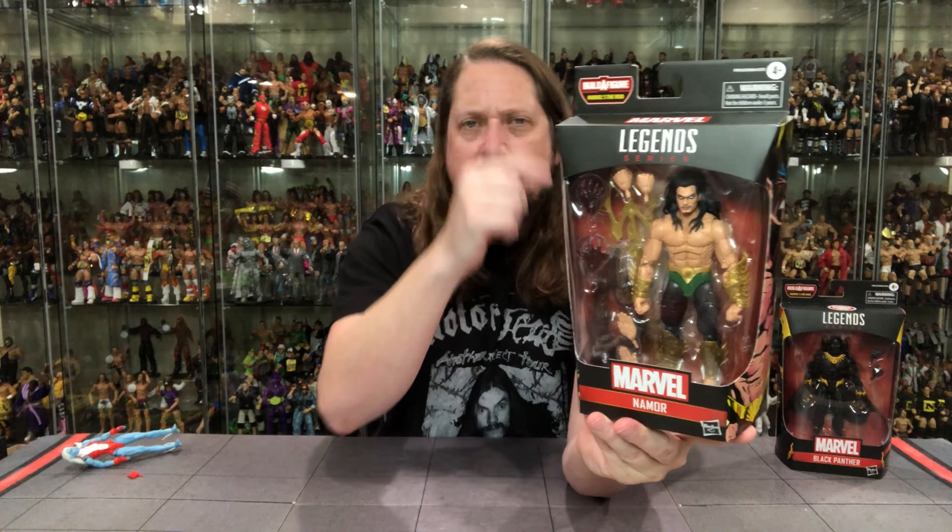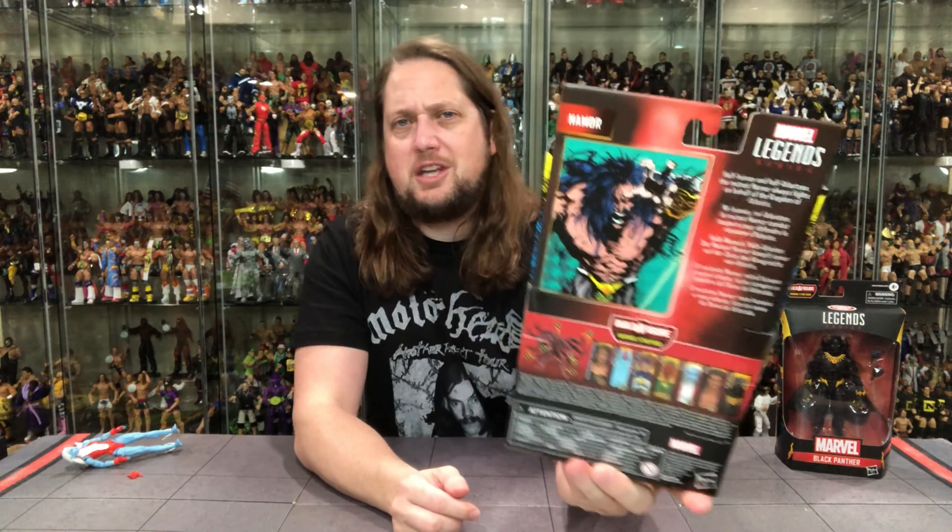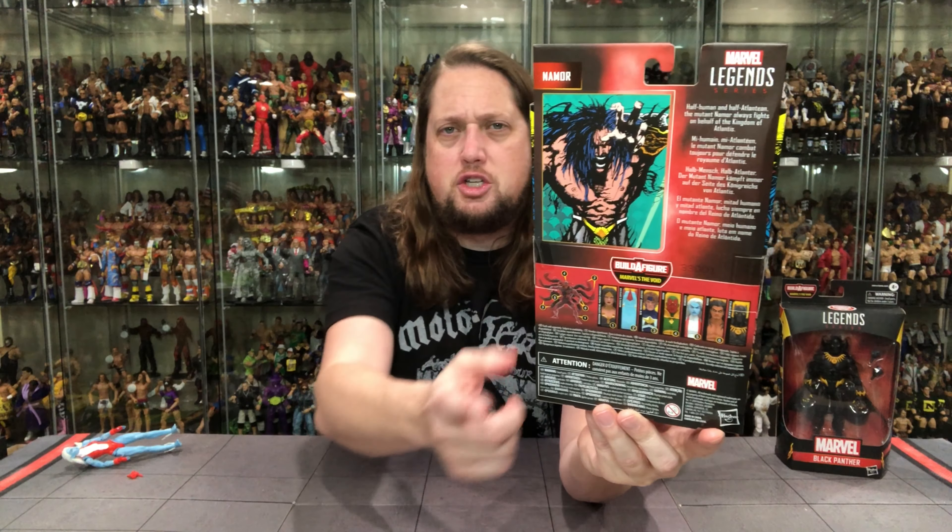Marvel, Namor, big window box, Marvel Legends, Void Build-A-Figure. Some amazing artwork on the side — once again looking very Wolverine-like. This whole artwork reminds me of Wolverine, especially that picture on the back. It almost reminds me of Wolverine in his original solo run. You get the blurb and the cross-sell. Let's see what it says about Namor: half human and half Atlantean, the mutant Namor always fights on behalf of the Kingdom of Atlantis.